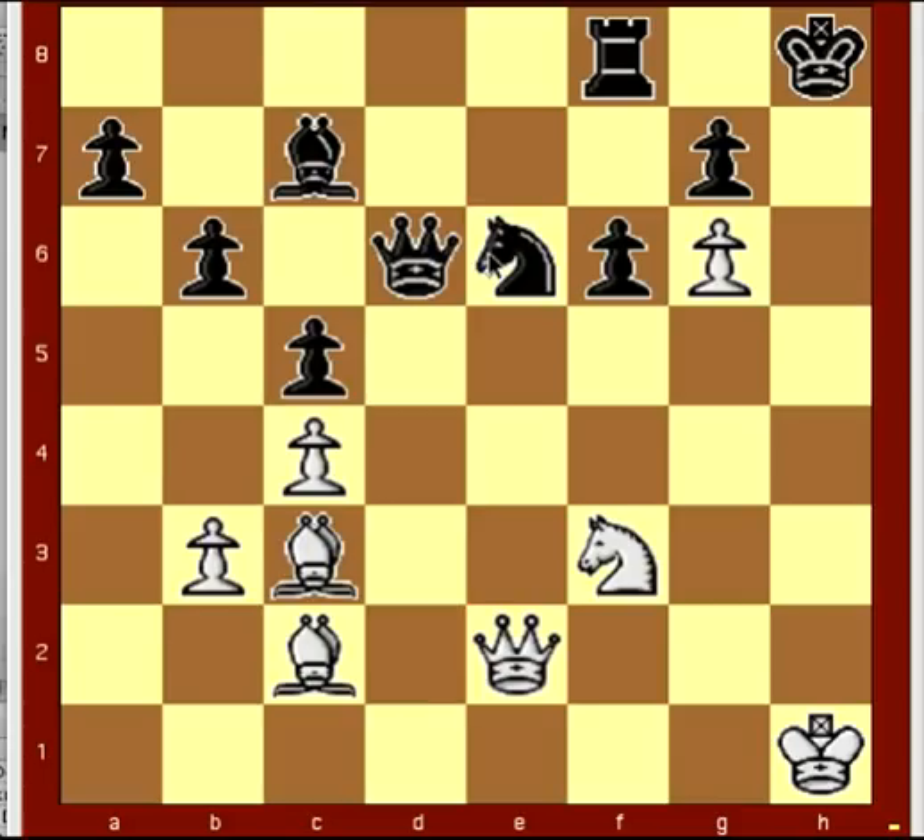Now looking at this chess problem, we notice that the king already has himself cornered, and that this whole column here — the H column — is pretty much open for attack. Our goal here is obviously to checkmate black. We see that if we could attack this row, the king only has one defense, which is moving from H8 to G8.